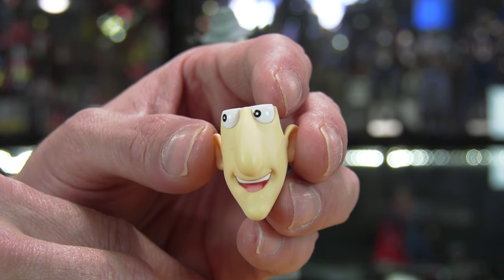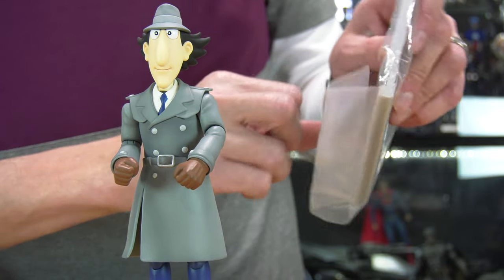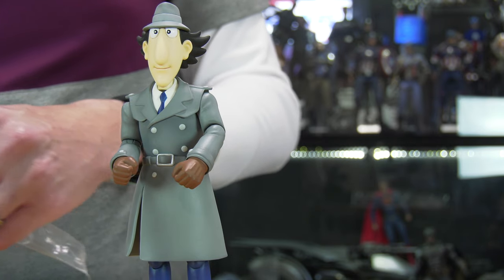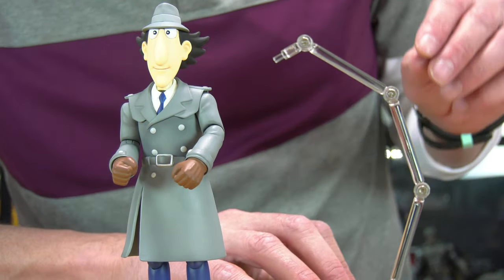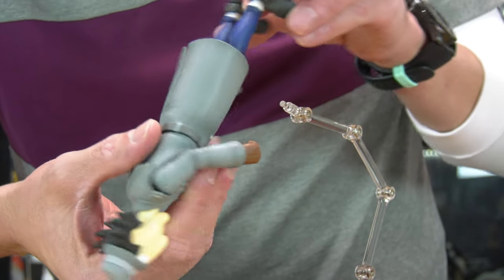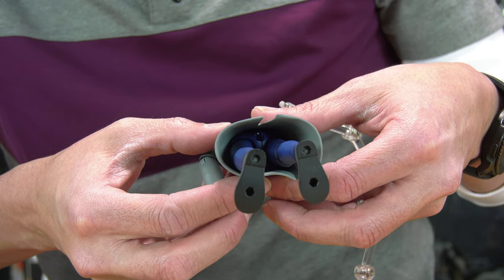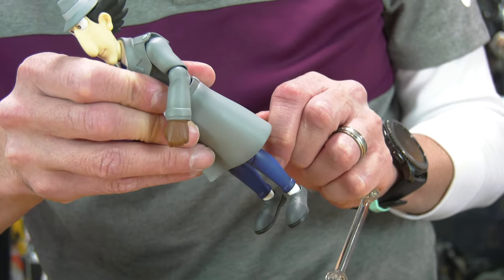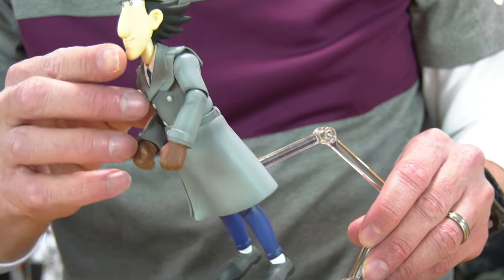Smiley face! I wonder what other expressions are possible — a serious face for Inspector Gadget would have been really cool. There's a little diorama base with a cartoon palette. If you had Penny, Brain, and Chief Quimby, you can connect them together for display. There's also an articulated arm stand you can use to stabilize Inspector Gadget, because once you attach all those wonderful gadgets he can be a little top-heavy.